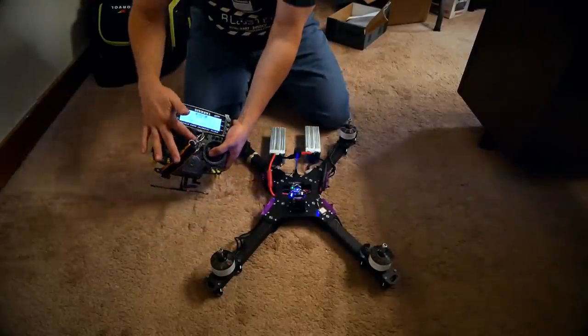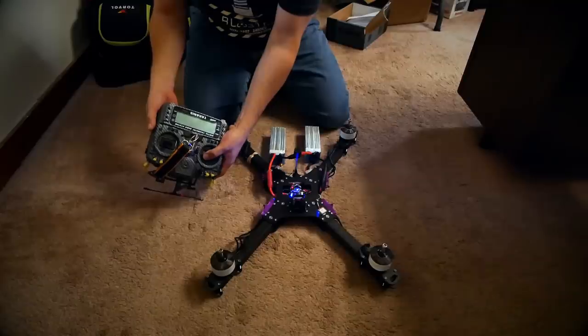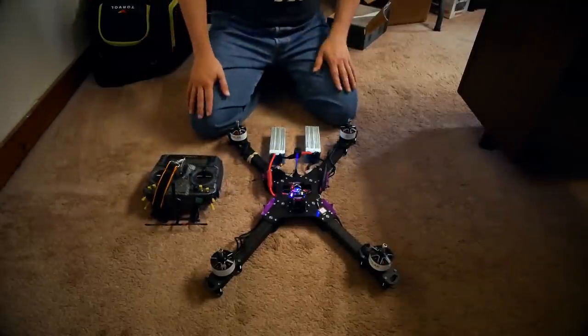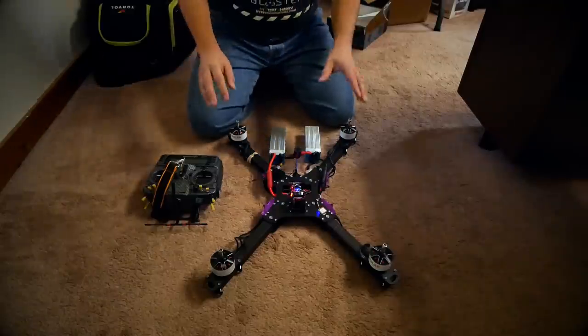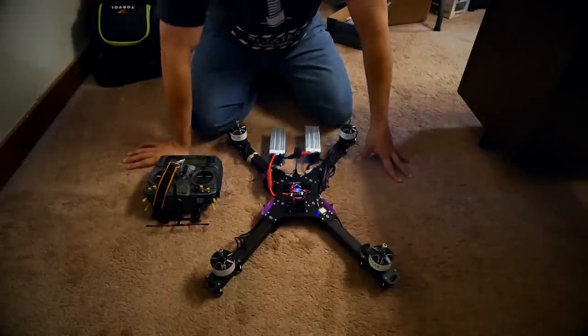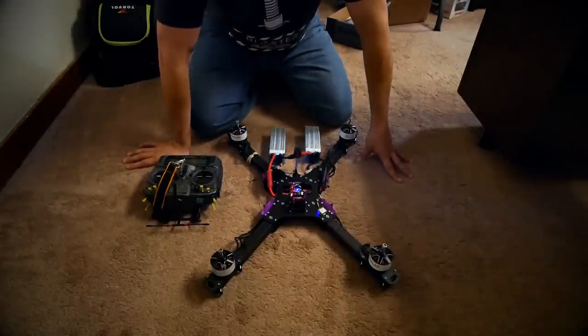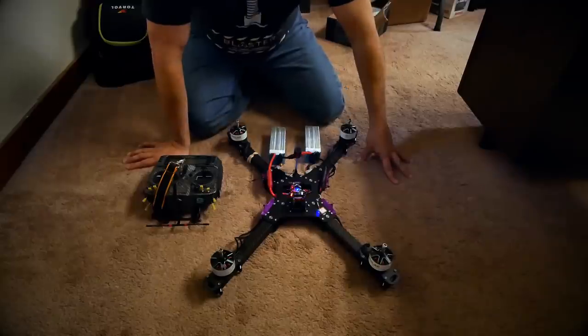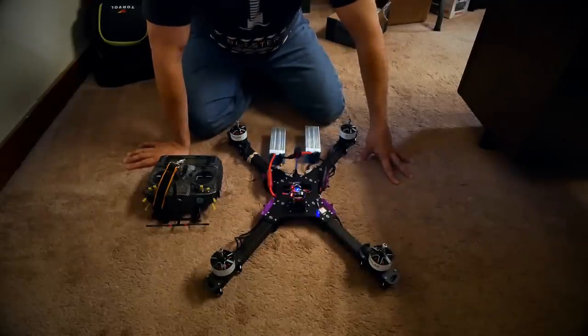The last thing to check is failsafe — I arm it and then turn off the transmitter. Good — that is exactly how it needs to be. There is no reason not to put props on it and take it outside and fly it, and that is what you'll see in the next video. Stay tuned.